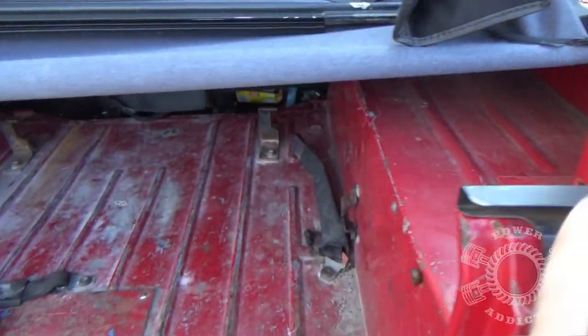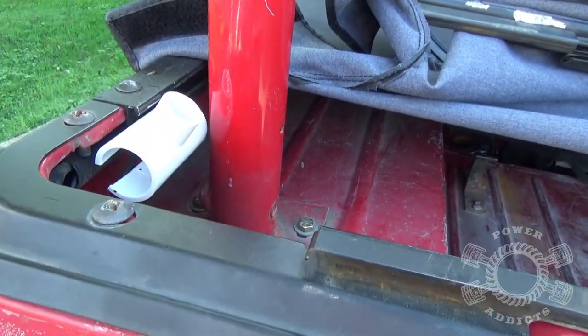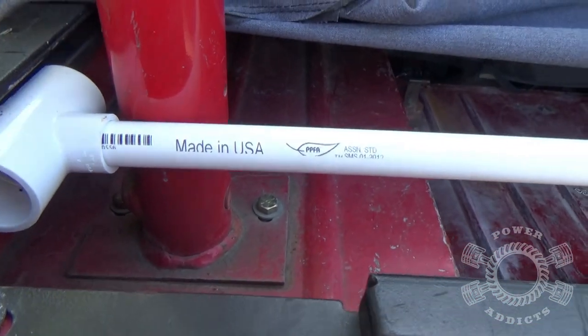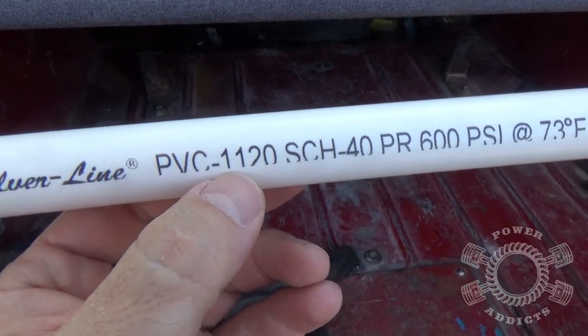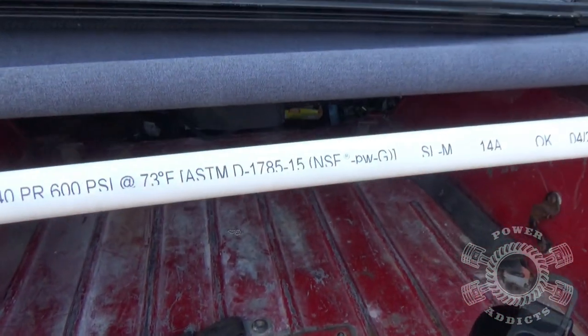So now what we need to do is get our PVC pipe, determine the length we need, and chop that off. Take your PVC pipe, stick it in and bomb it all the way out because we've got to establish accurately our length. And here's what I'm using — it's half inch PVC, just regular old plain water pipe you use in your house. Nothing special.